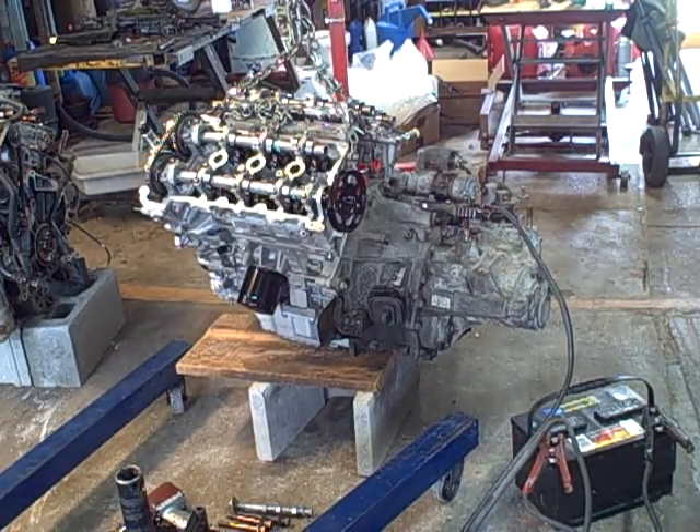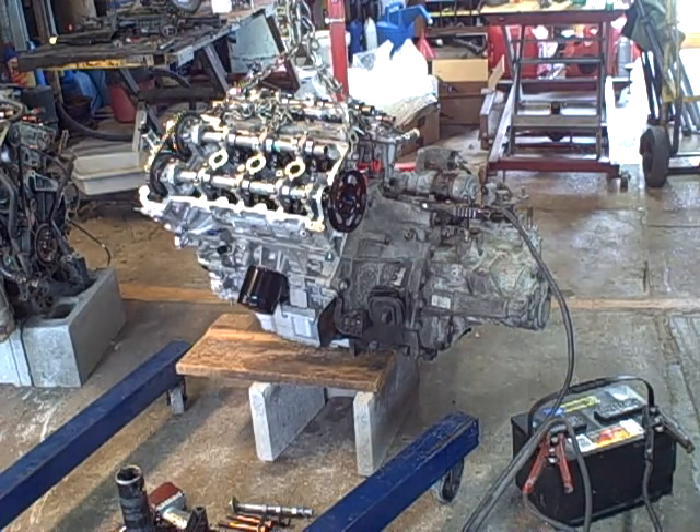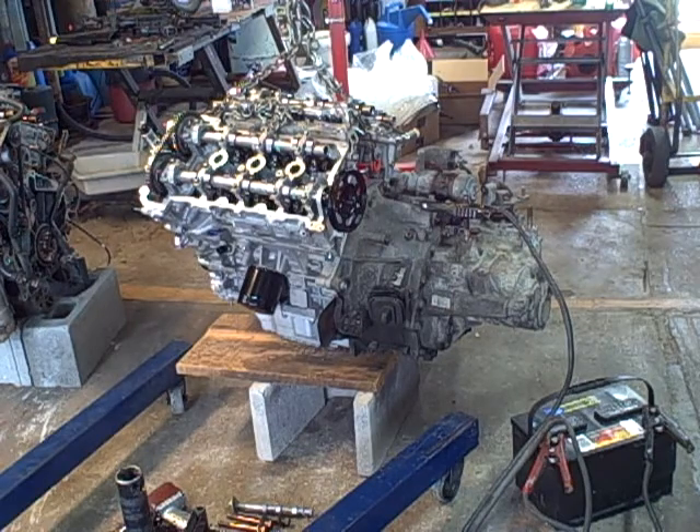This is Jim at Motor Mania Garage — this is the second video on this '04 Mazda 6 rebuilt engine, 3-liter V6 dual overhead cam 24-valve. In the earlier video I said I had six quarts of oil on it — that's incorrect, I have five quarts. I'm trying to ensure the oil is primed in the motor before I put it in the car, and turning it by hand didn't work.